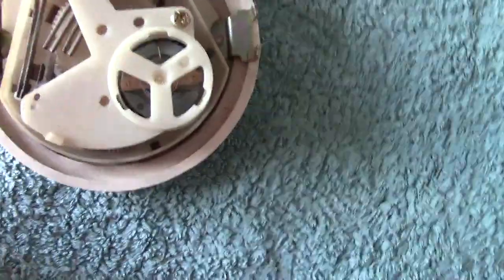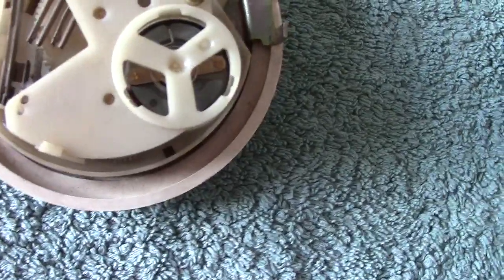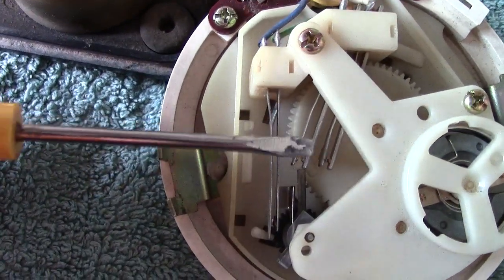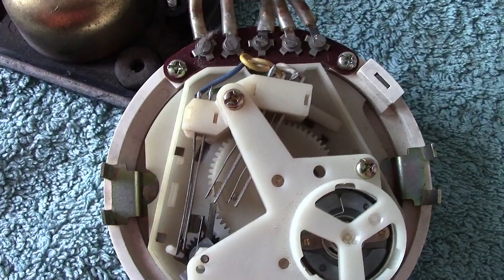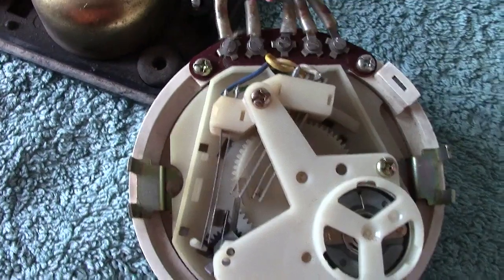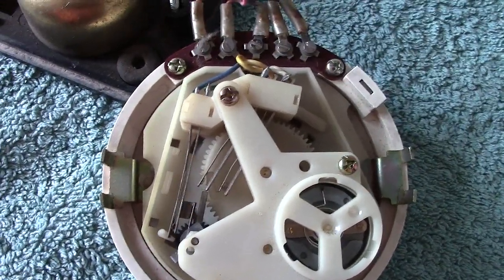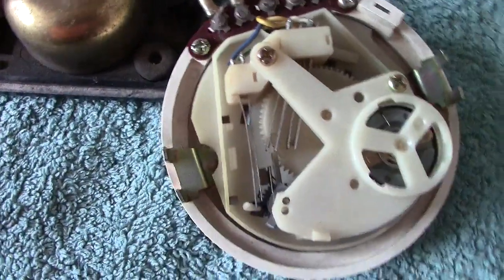I can point out what the salient bits are. This part I'm pointing to is the pulsing springs — those are the ones that make the make-and-break. The set you see there are the dial off-normal springs. So you've got your pulsing springs and your off-normal springs. The off-normal springs operate as soon as the finger is placed in the dial and brought to the stop — they short out the receiver and make a clean circuit to send out nice clean disconnect pulses from the pulsing spring set.